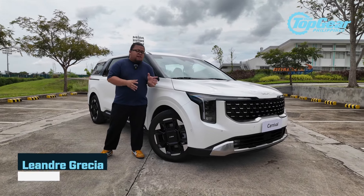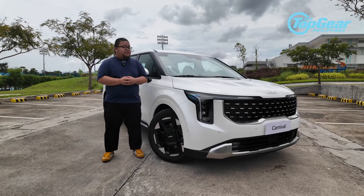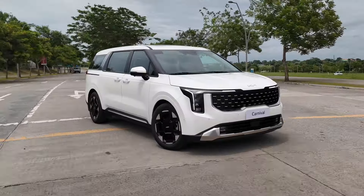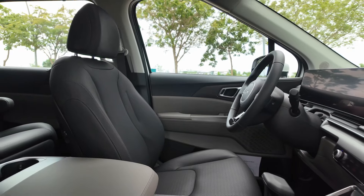The Carnival is Kia's longest standing nameplate here in the Philippines, and at the height of the pandemic, it got a major overhaul. Now, not that anybody really asked for it, but Kia has given the Carnival a mid-cycle refresh, and we're here for a quick preview.